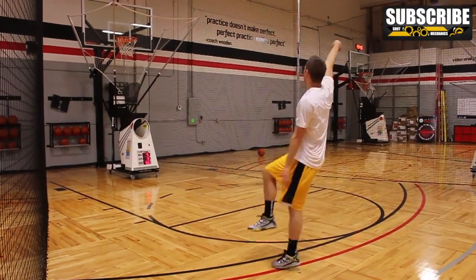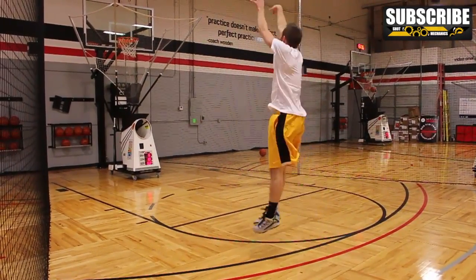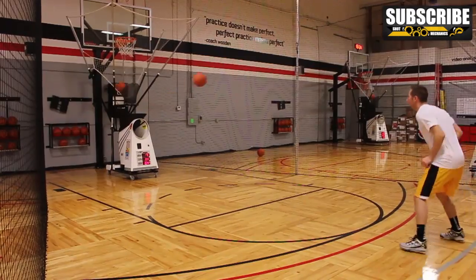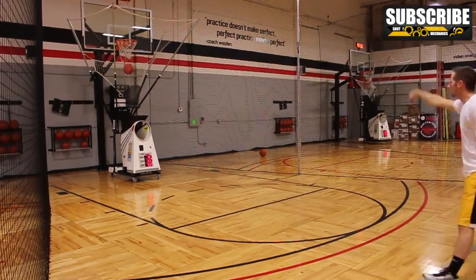Hey, coach Colin Castella here. We recently had some equipment trouble, so we're gonna do a little bit different breakdown this week. I'm gonna break down one of my favorite moves: the behind-the-back step back. It's pretty rare and one that you can get a lot of great looks from, especially for game winners.